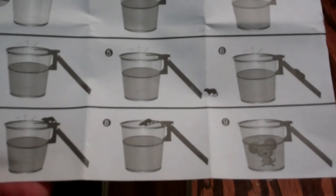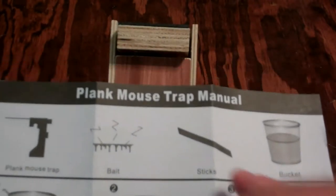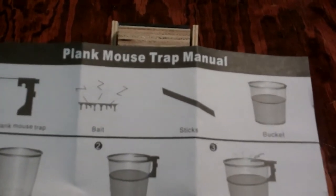Pretty impressive. It says here you can get a stick or something, but really just another thin piece of board would probably work. So we'll go get a bucket and set this up.